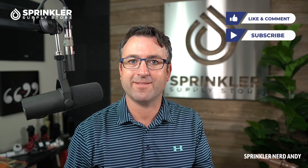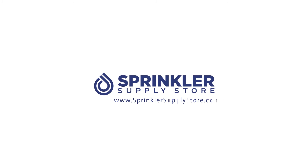Until the next Sprinkler Supply Store product overview — happy sprinkling, or hey, happy dripping! Cheers.